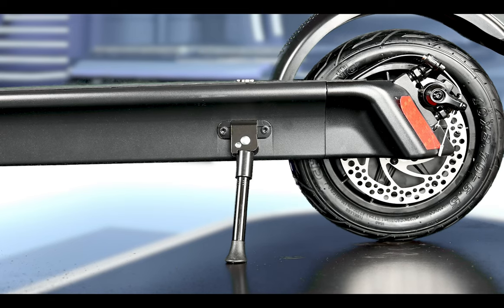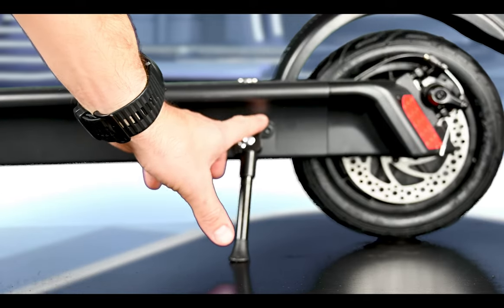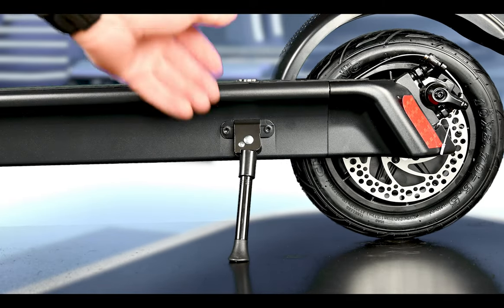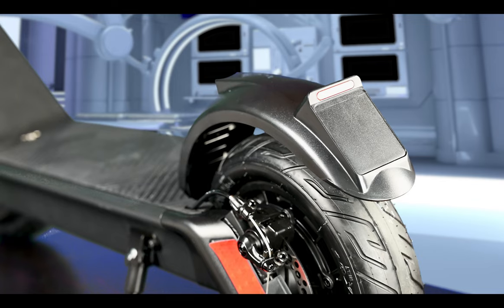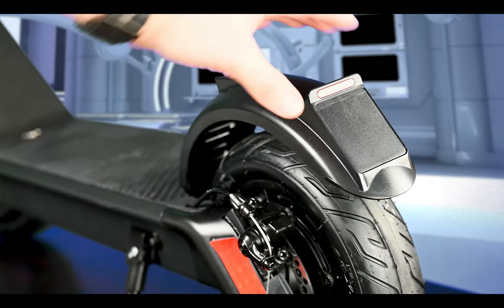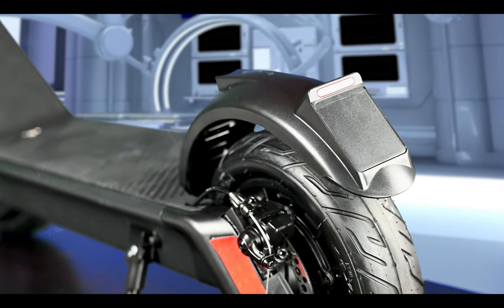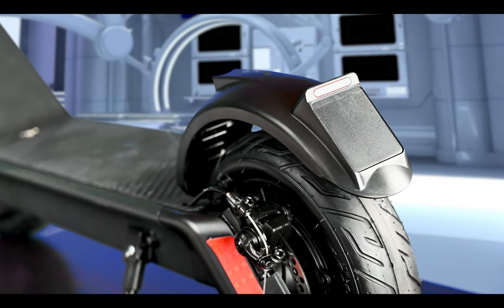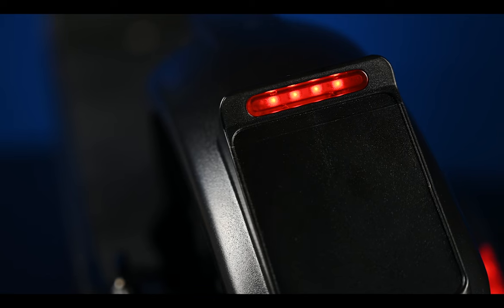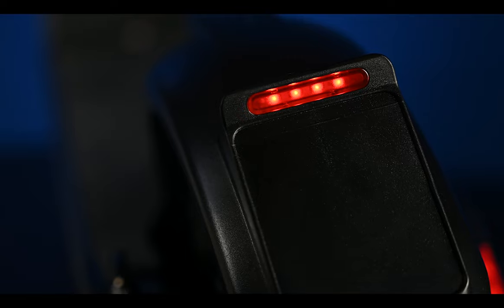The kickstand is mounted at the rear of the scooter and is easy to operate. Kickstands at the front normally work better, but I don't see any problem with it for now. On the rear fender there is a small plate for mounting number plates if required where you live. Above that there is a small LED tail light — I had to turn a lot of lights off to actually see those four little LEDs, as they are not that easy to see.